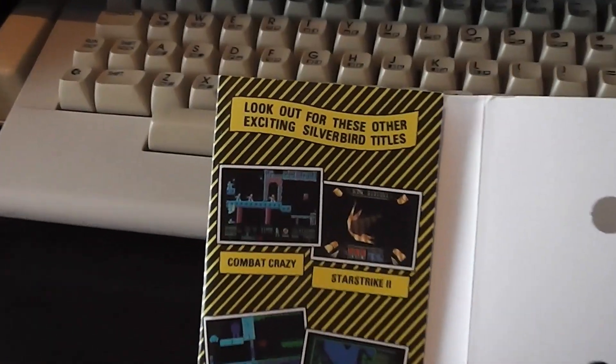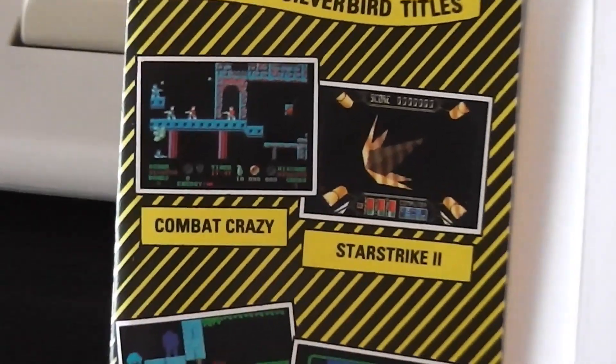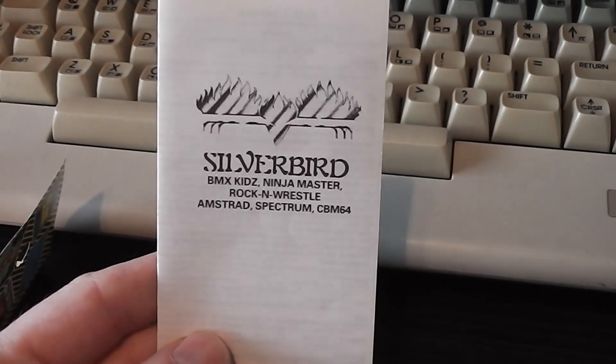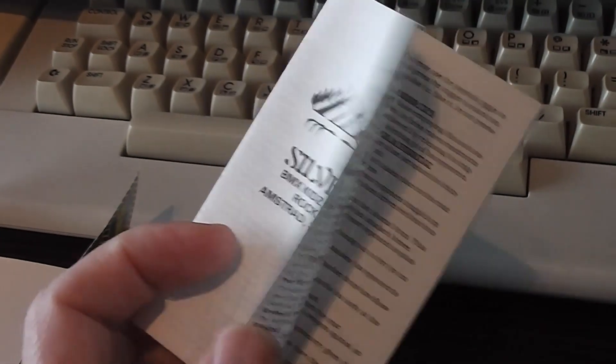Moving inside, in its typical Silverbird range packaging, you've got four Silverbird titles advertised: Combat Crazy, Star Strike 2, Anteriad and Rebel Star 2 on this particular one. There are no instructions in the inlay though — it's completely blank — because the instructions come in a booklet instead. Obviously you've got instructions for three games and it's multi-format as well: Amstrad, Spectrum and Commodore 64, so they weren't likely to be able to fit all that printed on the inlay.